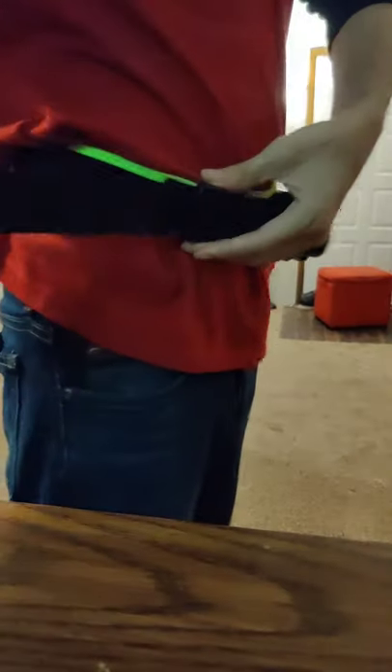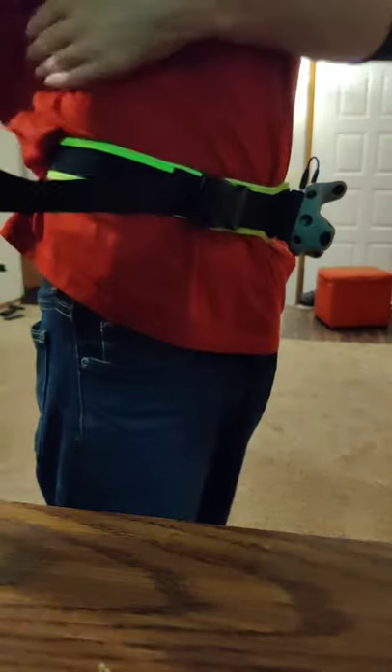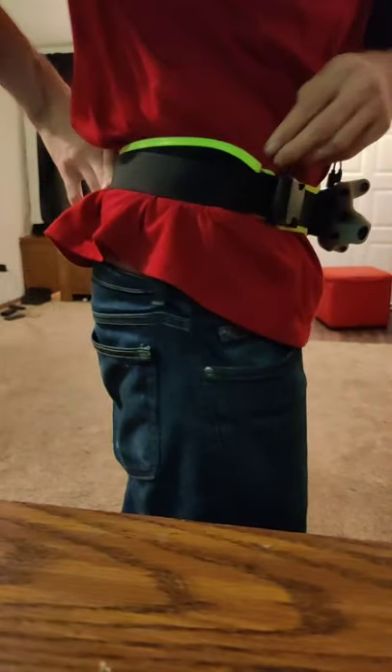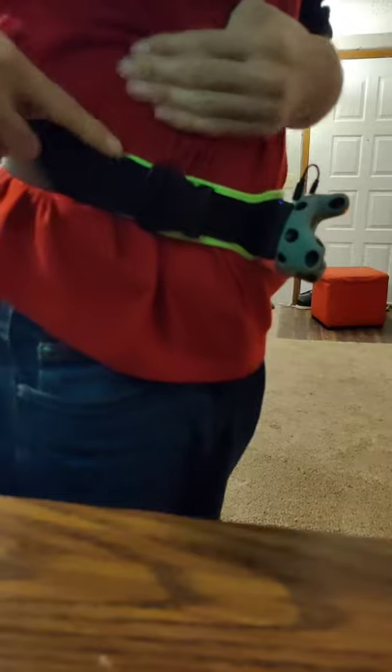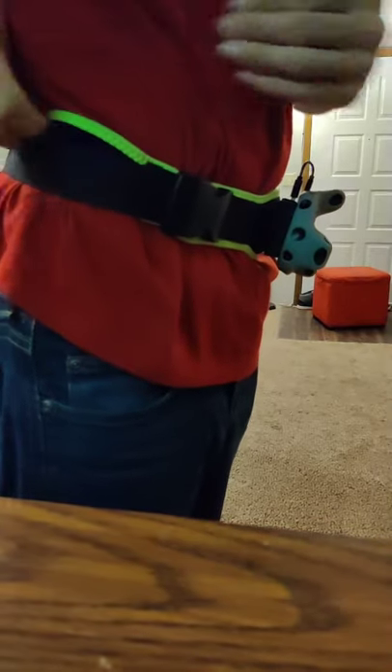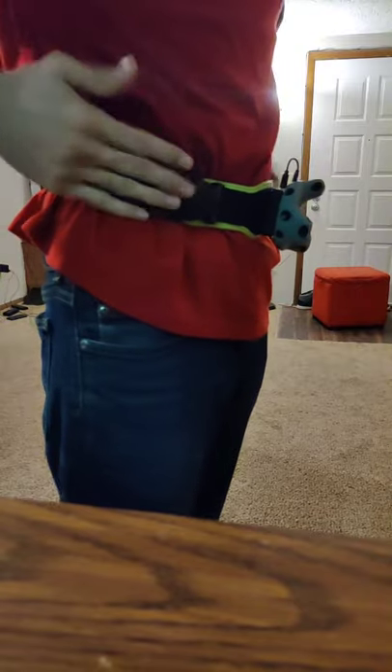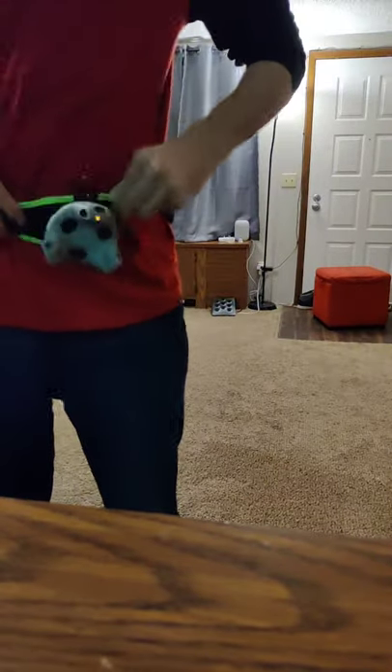But if you've already pulled the strap all the way through, grab a pinch of the belt and then pull it tighter. That'll add a little bit of bundled up stuff here, but just play with that for a second and it'll completely disappear. And boom, now you have just a little bit more secure fit.